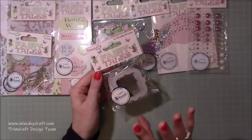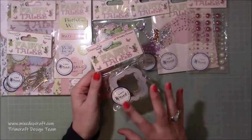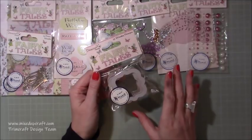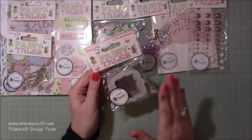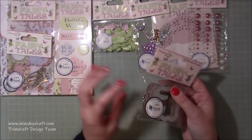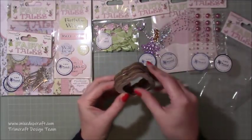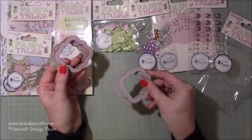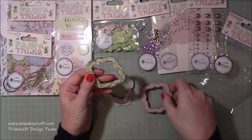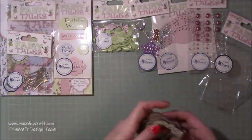Then you get your wooden frames. I'm going to promise myself to try and use these because even before I joined the Trim Craft team this was the one thing I would always get but never use - I think I've maybe used it once in all the times I've been buying Trim Craft. I just don't know what it is - they're always the last thing I go to. But every time I see people using them I love the way they've used them. You get four of each design and there's three designs - a trellis print, a square print, and another one.